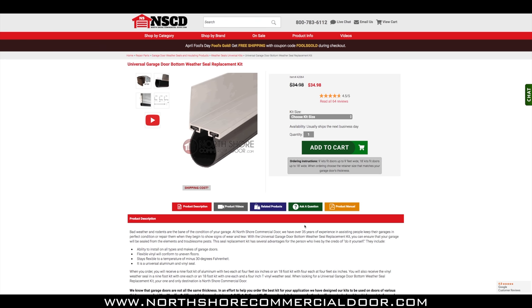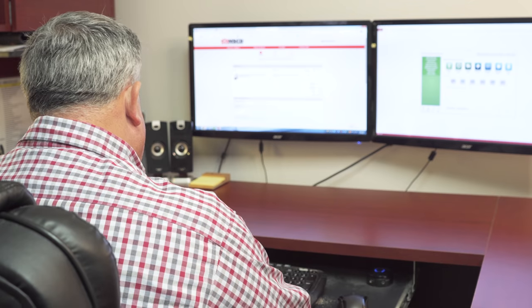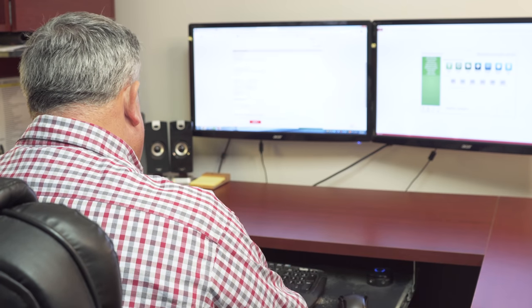On this page, you will select the correct size of kit you need, which is measured in length and the retainer width. Make sure you have measured and selected the correct size you will need, and add your selection to the cart. Enter your shipping information and complete the checkout.